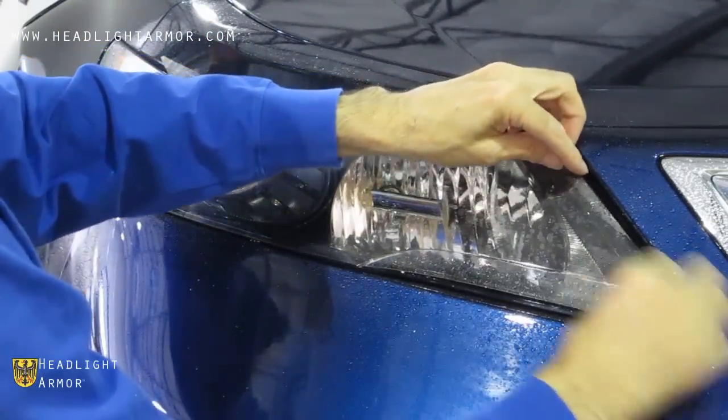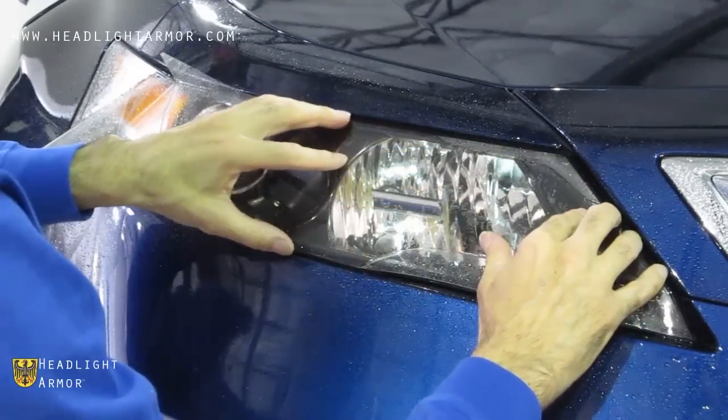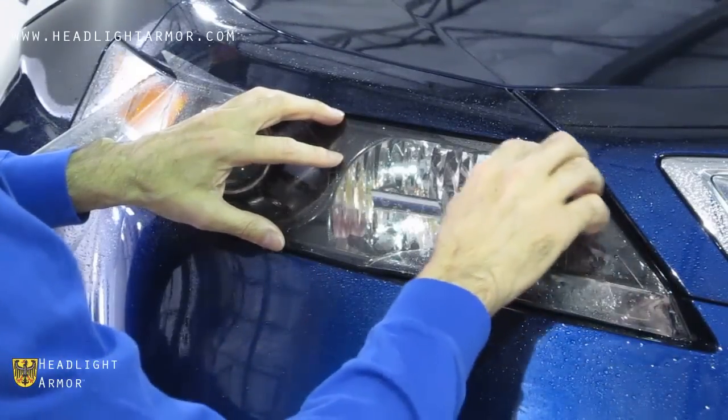You want to make sure the inner corner is aligned both along the inner edge and at the top and bottom edges, about where my left hand is in the video.